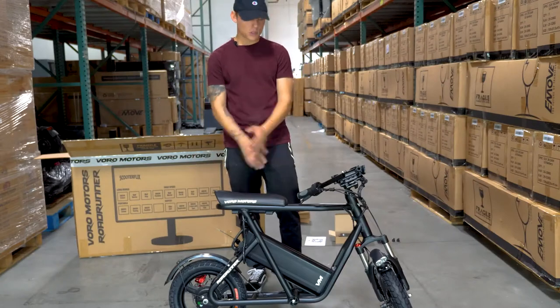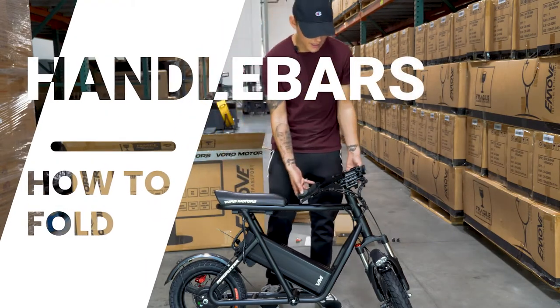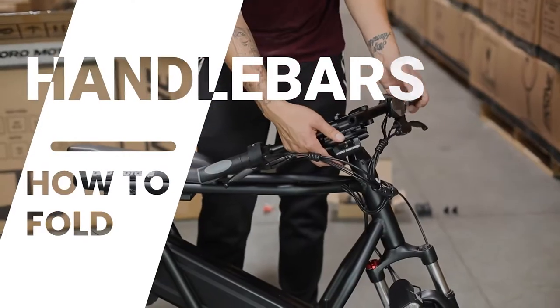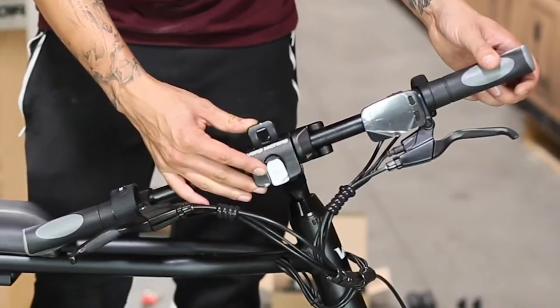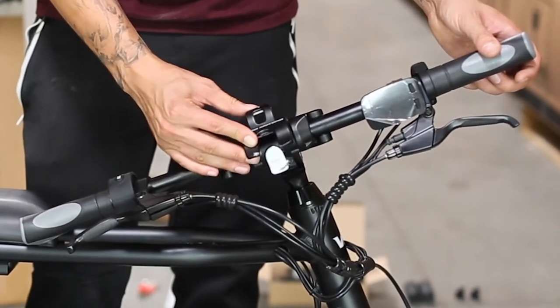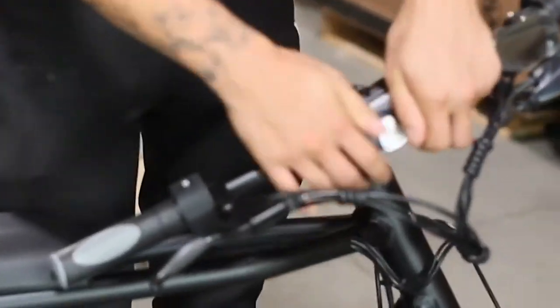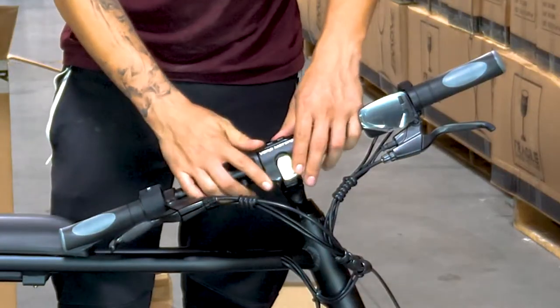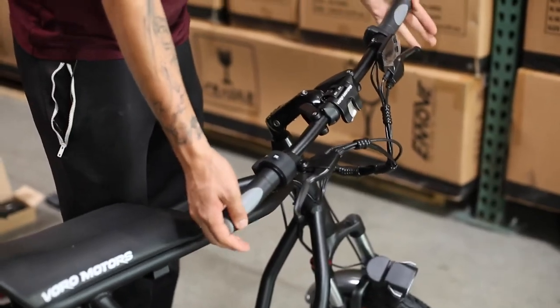Now that you have your Roadrunner unboxed, the first thing you're going to do is secure the handlebars. You do that by holding them up, then taking this latch here, pushing it up, and locking it down to lock the handlebars in place.